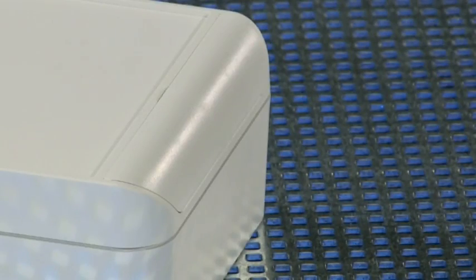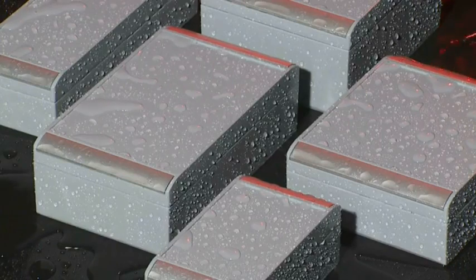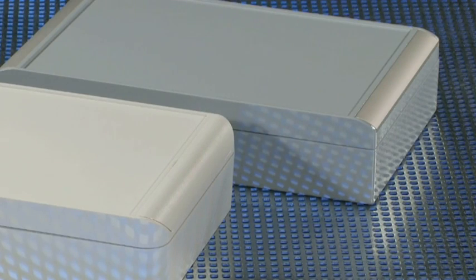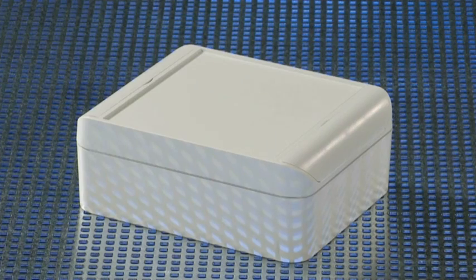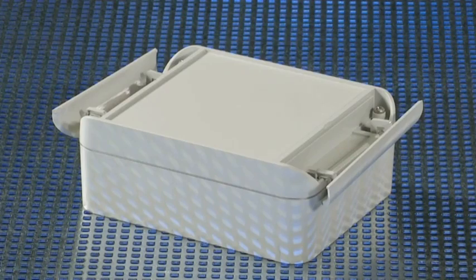StarCase Premium Enclosures are made of ABS. With the Alucase range we redefined the standard for aluminium enclosures. The counterpiece in plastic material made from self-extinguishing ABS is StarCase. This product line is the result of all our experiences with modern enclosures.